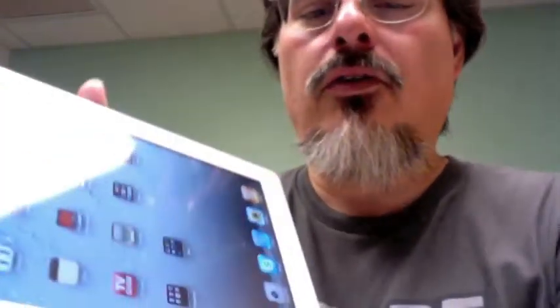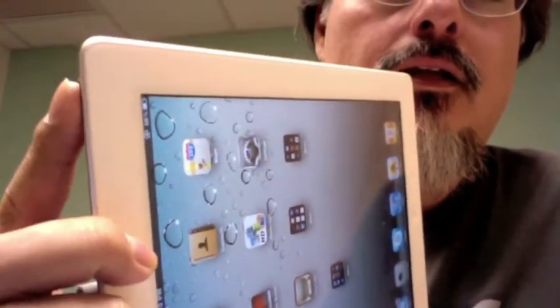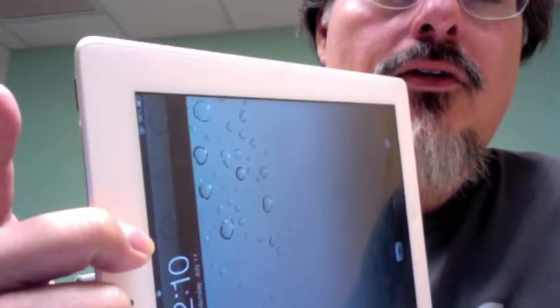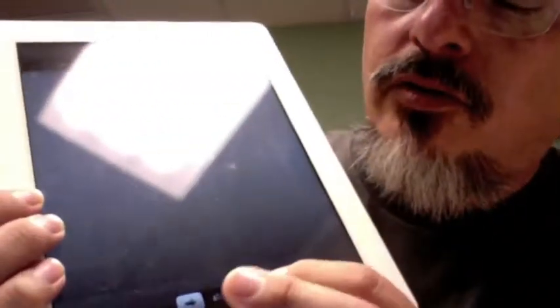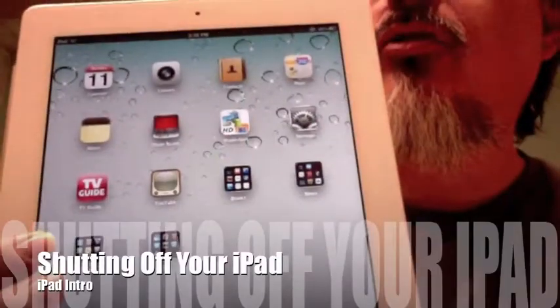When you close it, it switches off. There's also a power switch up here on the top right - click it and it turns off, click it and it turns on. If you turn it on this way, or if it's been idle for a while, you'll be met with this lock screen. We don't have a password on yours, so all you need to do is swipe along the bottom and it opens right up.